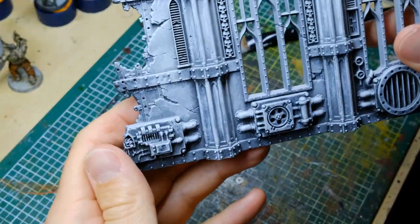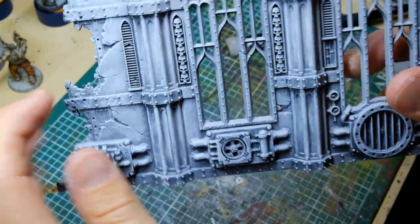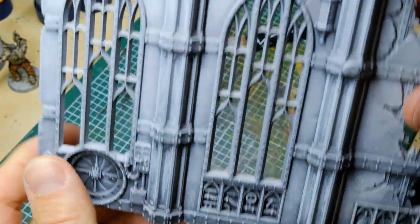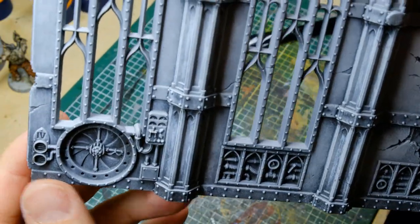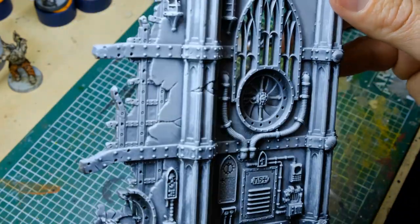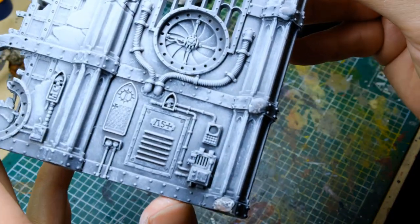This is what I was talking about — you can actually see the texture created by the drybrushing on the walls, almost looking like scratches or wear and tear. This will shine through the washes applied later on, and it's much more interesting than just plain walls.